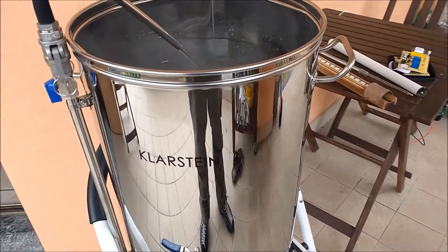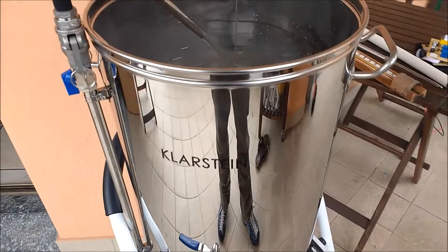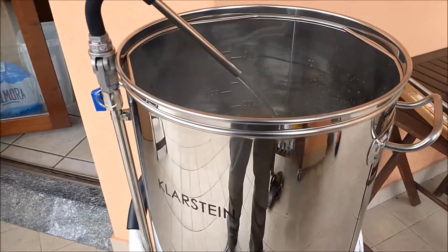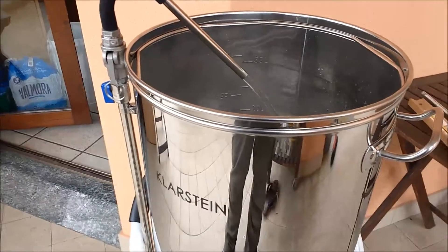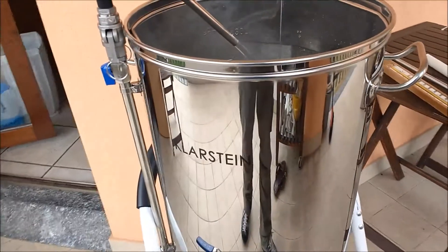Hi guys, this is David from Arzaman Engineering. This is a short video where I'd like to show you my latest hacking for using a smart bead in a single vessel all-in-one brewing system — this is a Klarstein product.